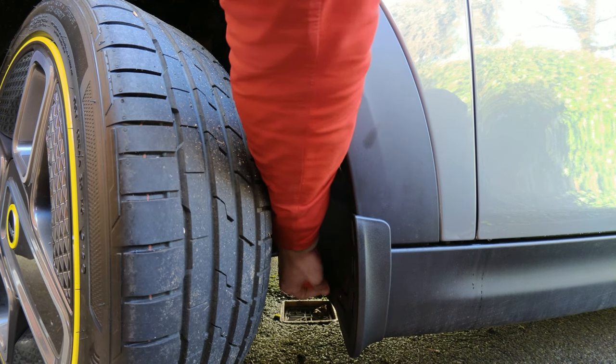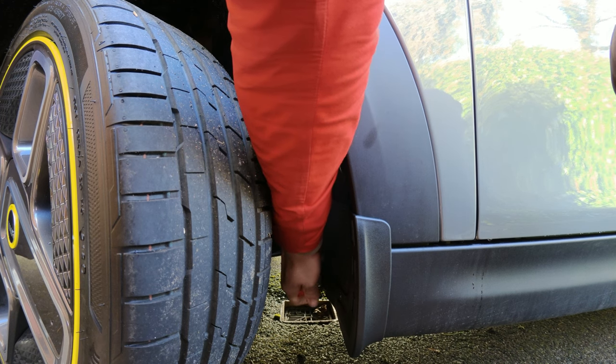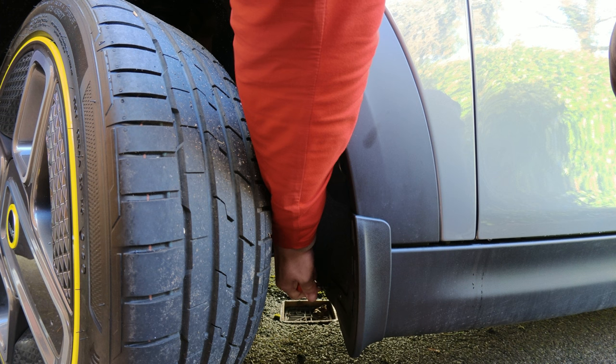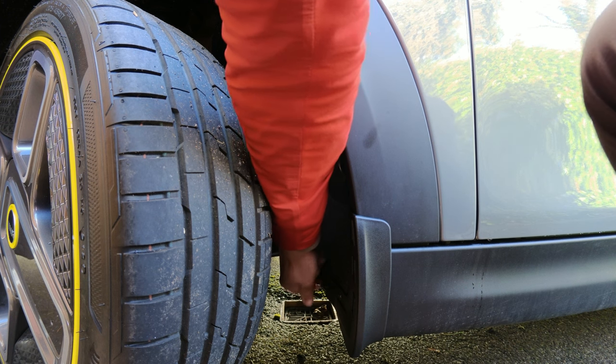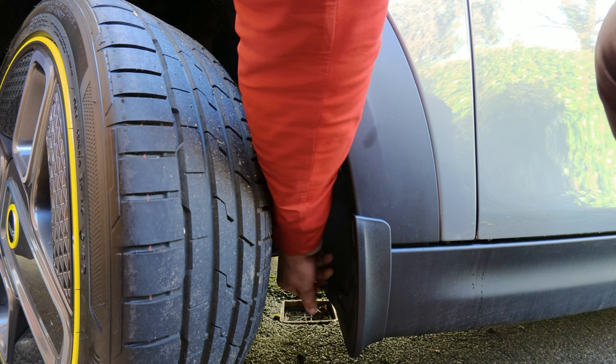And that concludes the whole process of mud flap installation on the electric Mini. It took me quite a while but I hope you find this useful. It would really help if you can like and subscribe to the channel — thank you very much, bye!